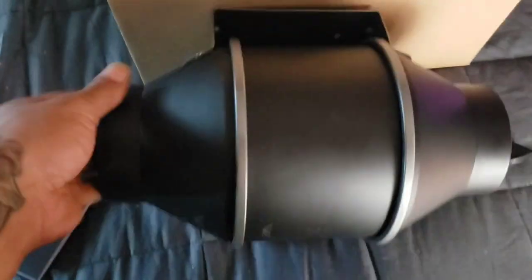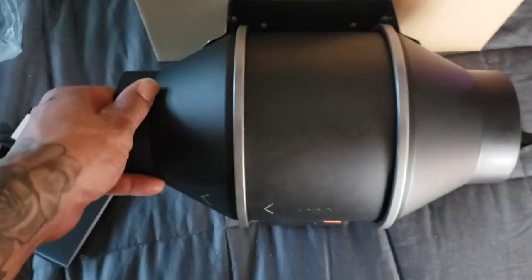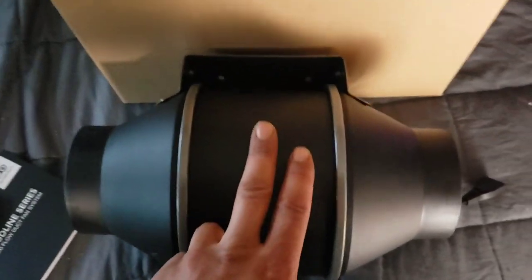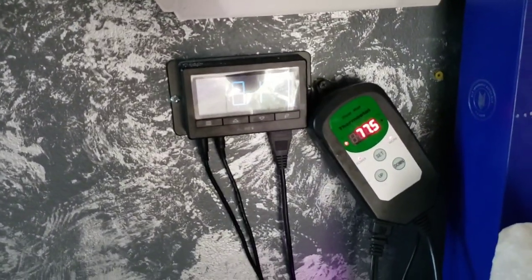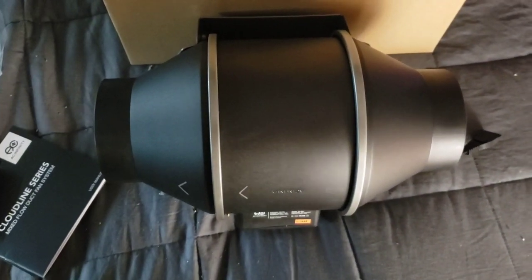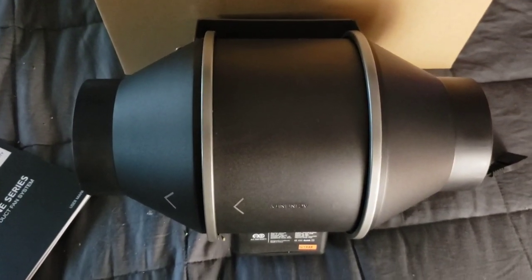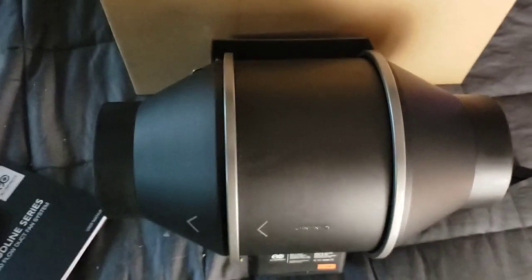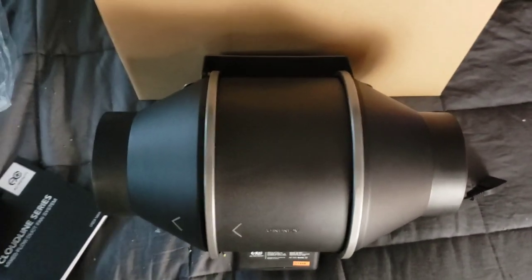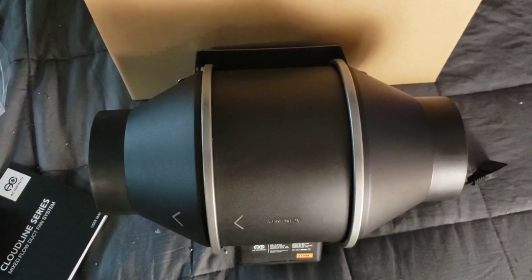If you have any questions, leave them in the comments. I'll put a link to this on Amazon where you can buy it. The unit itself was about $111. If you want to step up to the one with the smart controller, that's about $140 to $150 — not bad at all for the price. If you have the money, get this fan. It will last you forever, takes all the headaches and worries out, and it's just a beauty.